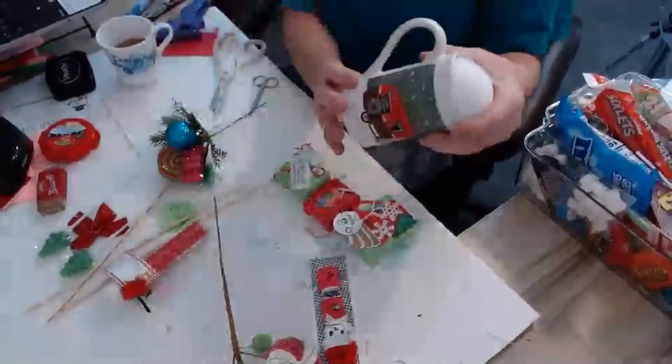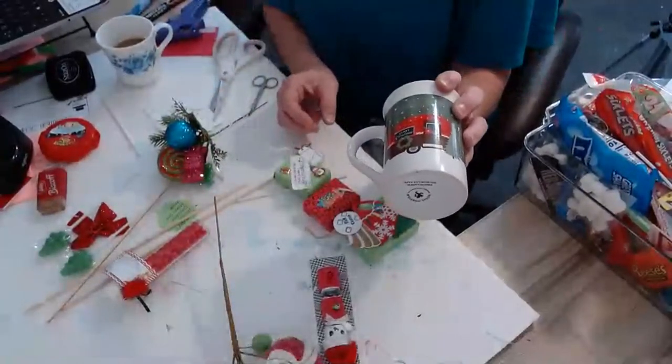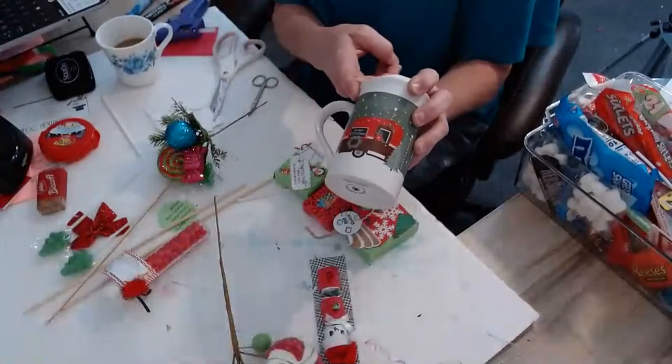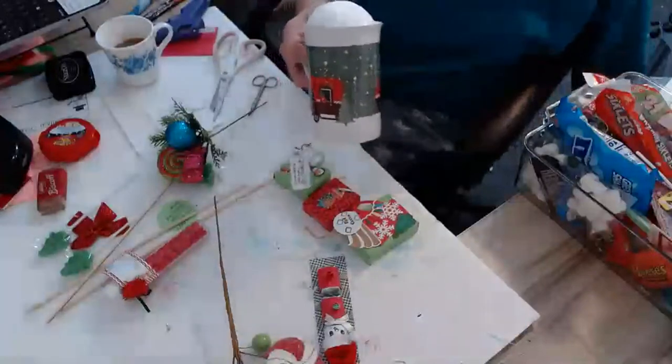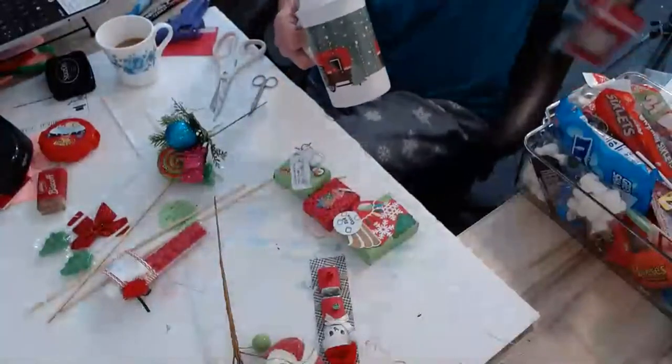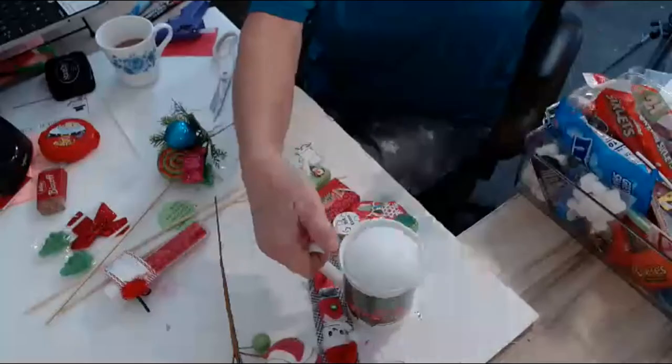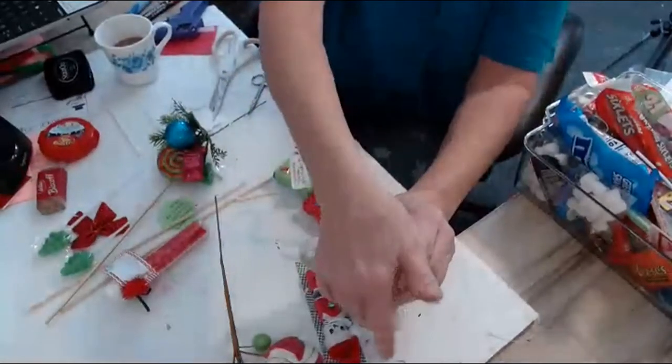So we got this cup down in here now. I buy these at the end of the year for 50 cents, or sometimes four for a dollar. These come from the Dollar Tree — they came in boxes too. So now you've got the foam in here.